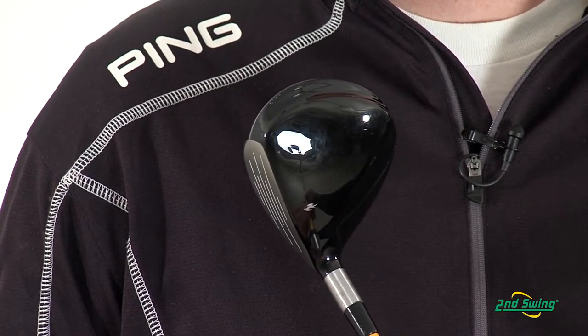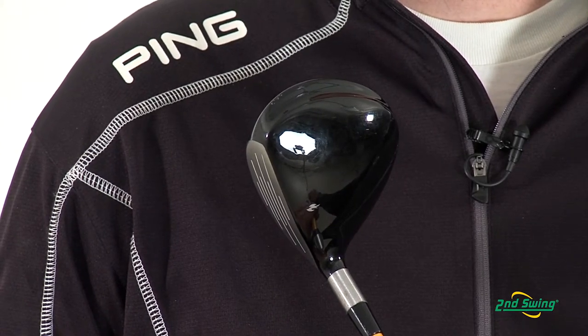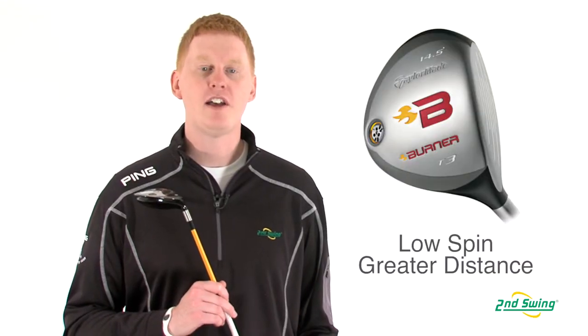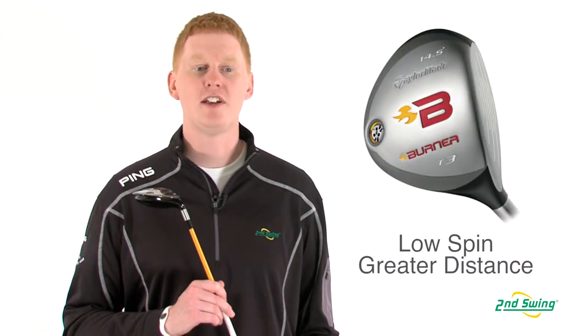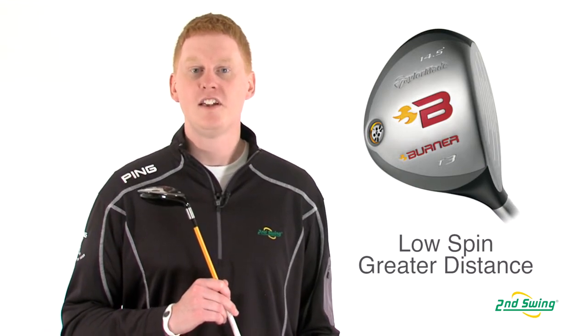The dual crown and ultra-thin wall technology creates a more forward CG for more forgiveness and higher ball speeds. A high MOI and a strategically placed center of gravity allows for a lower spin rate for more distance on every swing.